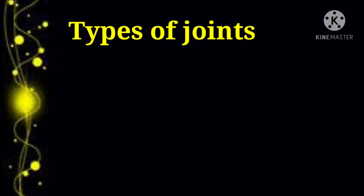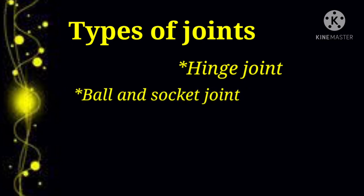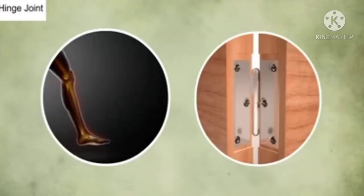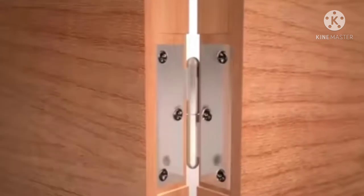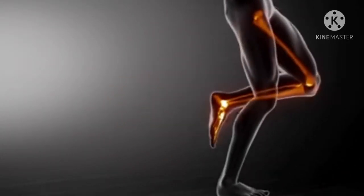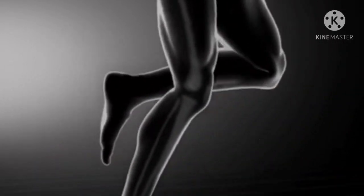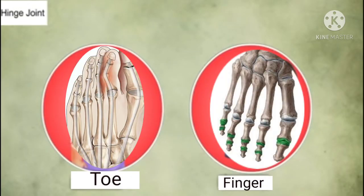The four types of joints are hinge joint, ball and socket joint, pivot joint, and gliding joint. Firstly, we will talk about the hinge joint. This joint works like the hinge of a door. The bones connected by this joint move in one plane only, providing back and forth movement of the body part. Examples are elbow, knee, toe, and finger joints.